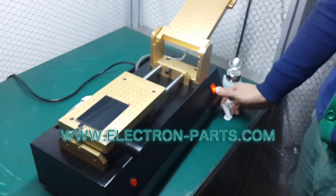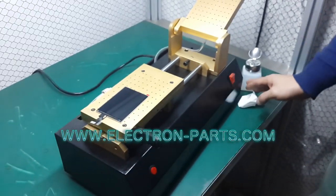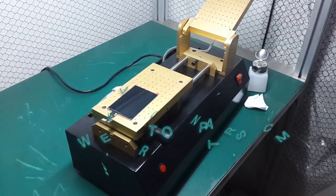Turn off the switch power. Okay, that's all. Thank you.